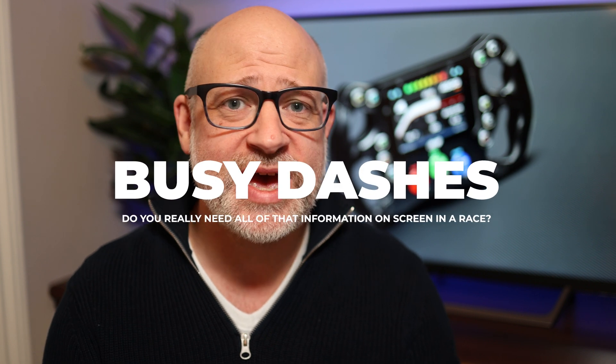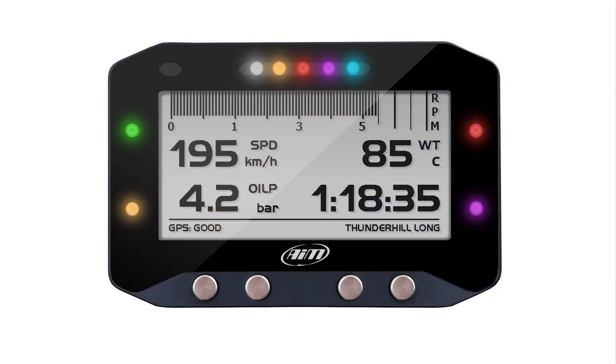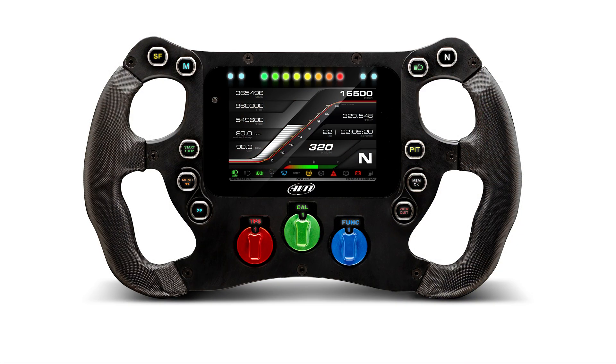Another thing I don't like is configuration overload. The simplicity of a GS dash, a wheel, or a Solo 2 means very little configuration — you keep it simple to make it function. Here you have so much more screen real estate to add channels, gauges, and information that you can reach the point of overkill, ending up with tiny size-12 font indicators that you cannot read at a glance with your crash helmet on.